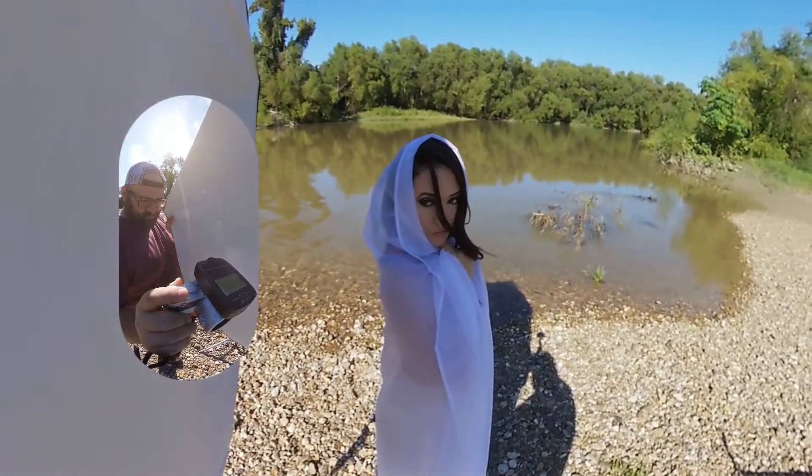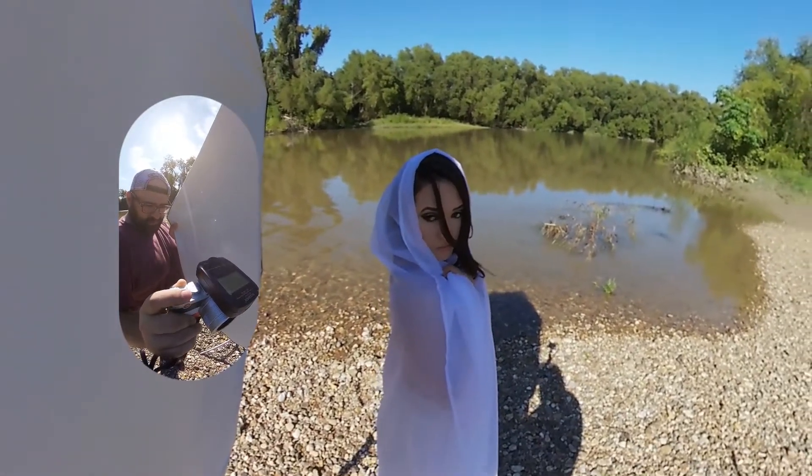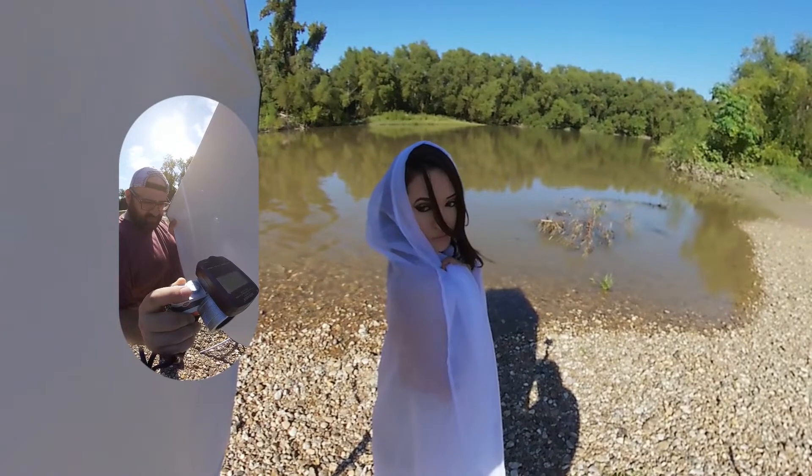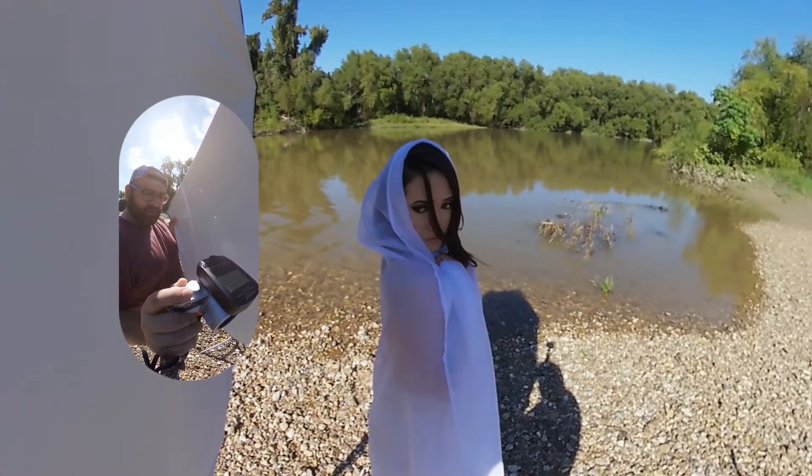One of the benefits of this camera is the leaf shutter. It means I can synchronize my flashes at almost any speed. The maximum that I can sync on this is one thousandth of a second, which is great for killing ambient light.